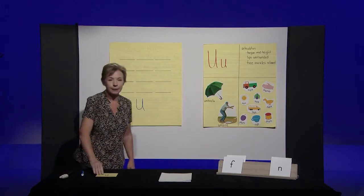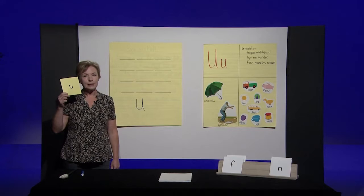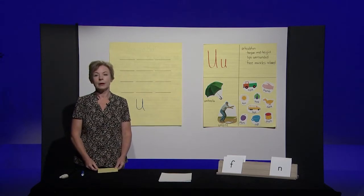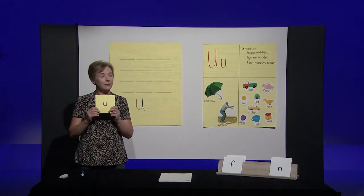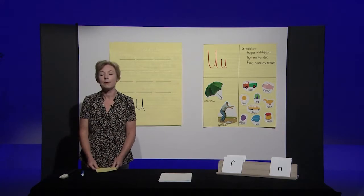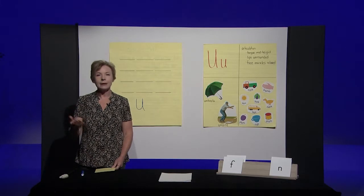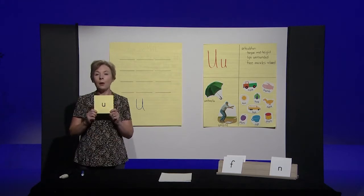It looks like you're ready. Now that you have a lowercase u on your paper, you're going to use it for our next game. I'm going to say some nonsense or silly words, and if you hear the 'uh' sound, I want you to hold up your paper with the letter U. If you don't hear the 'uh' sound, keep it in your lap. I'll do the first one for you — these are silly or nonsense words. I hear an 'uh' in that silly word, so I'm going to hold up my letter U.